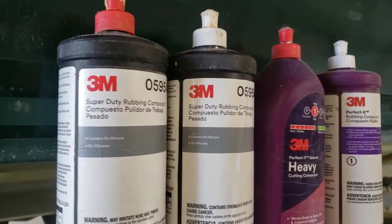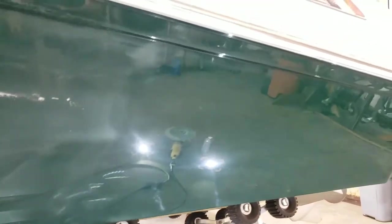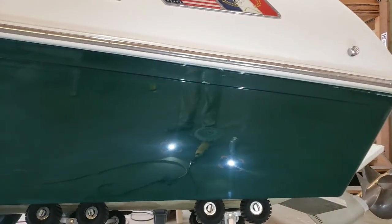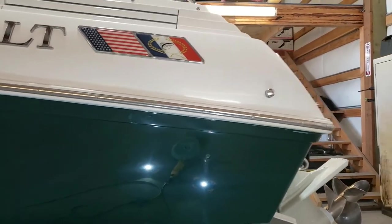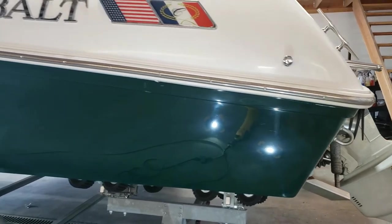These are the chemicals I'm going to start with: Heavy Cut, Perfected EXAC, and on the left is Super Duty by 3M. Most people don't use the Super Duty, or if they do, they certainly don't get these results. I wanted to show you how I get these results. I'm not going to show you every single tip and trick, but I'll give you the basics, and the basics are pretty simple.